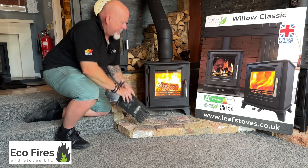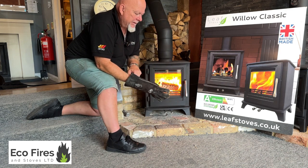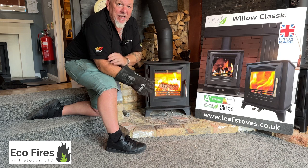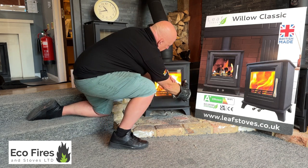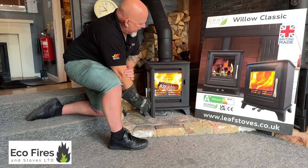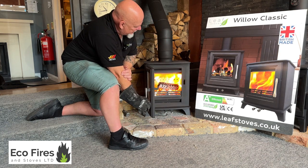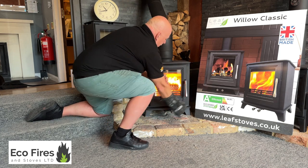After half an hour, the top of the stove hasn't really got hot at all — that's quite a good feature. I'm not recommending you touch it, but it barely felt warm to me. And there are no flames spilling out of the stove like you do get on a lot of five-inch outlet stoves. Really good — doing well, this stove.